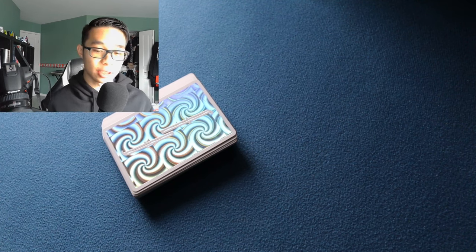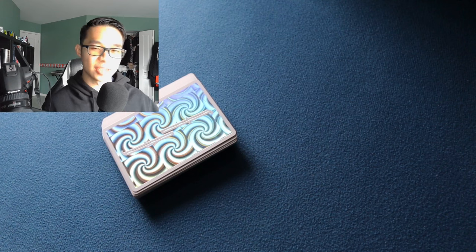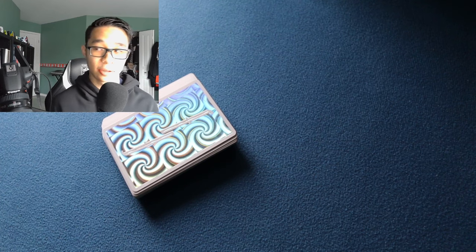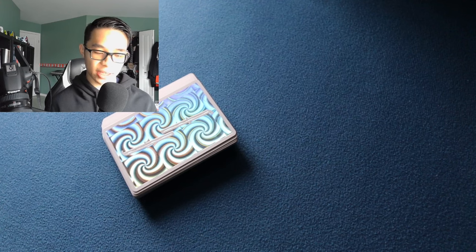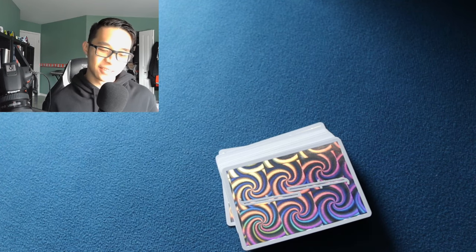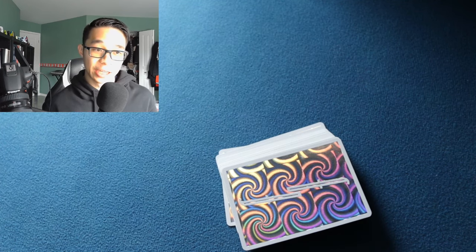Throughout the lecture I'll go through three different methods of doing the Cardini Change. The first is the original Cardini Change used by Richard Valentine Pitchford - that's Cardini's actual name - called the Cardini Snap Color Change. The second is the George Pug's Pass, and the third is my own handling. What's really funny is that the current day version was neither created by Cardini himself nor by George Pug.